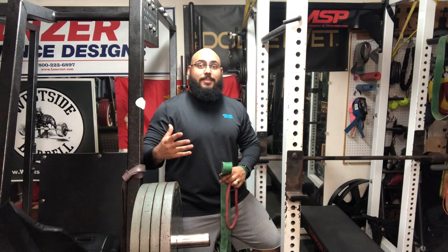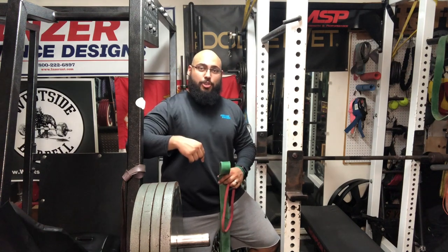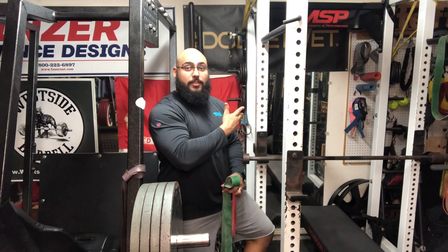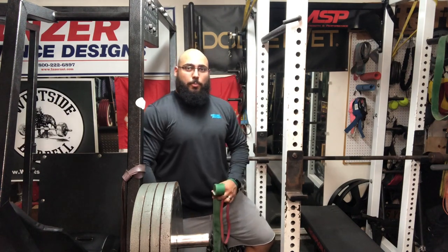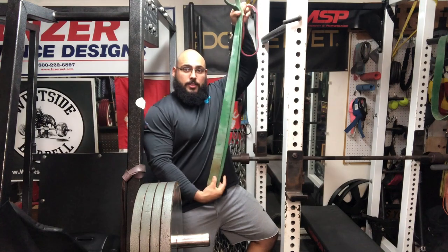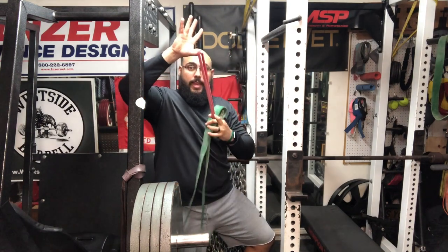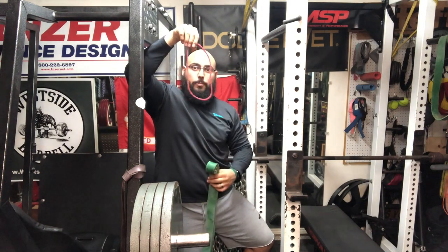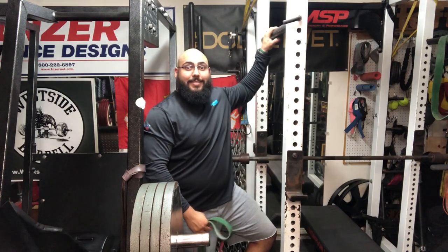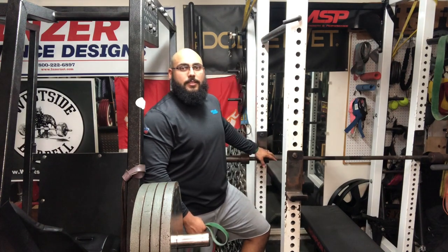The bands I prefer to use are from EliteFTS.com — I'll put a link in the description. As you can see from this series, you can use them through accommodating resistance, or what I like to refer to as accommodating assistance — progressively assisting you as you go through the movement. You can use either the really long bands or the mini bands, the short loop ones. You'll just have to adjust the height of where the band is attached to get the right assistance throughout the lift.